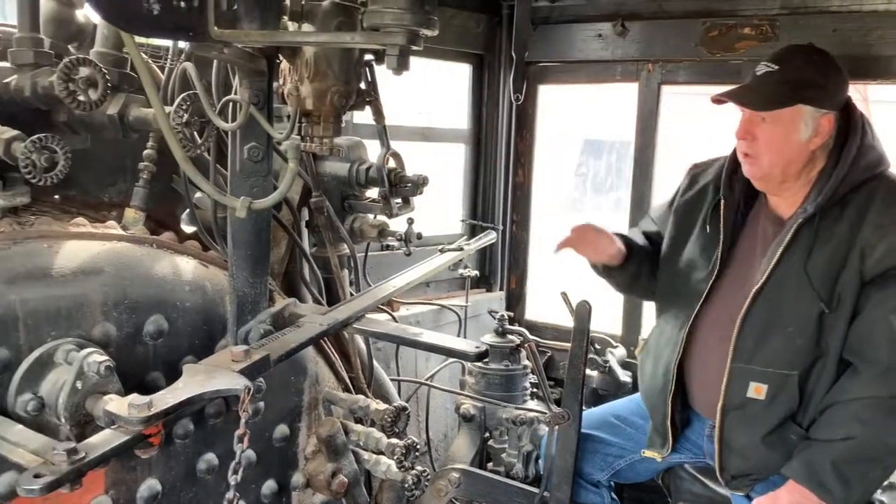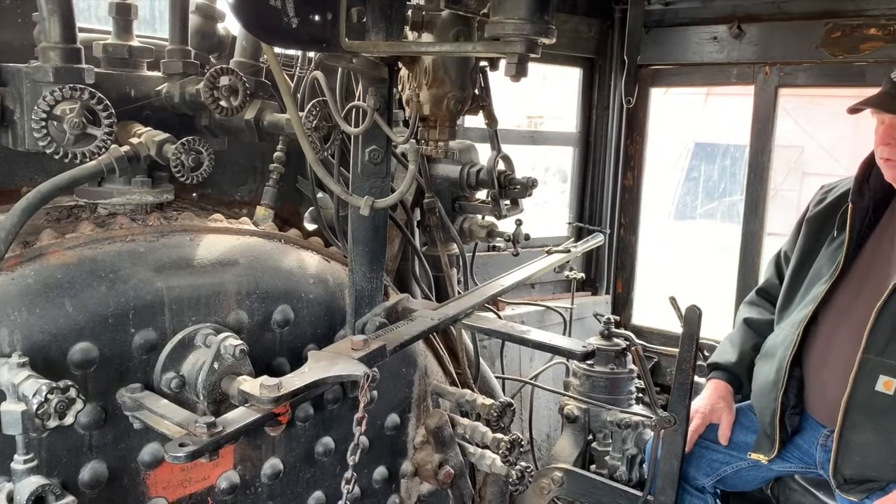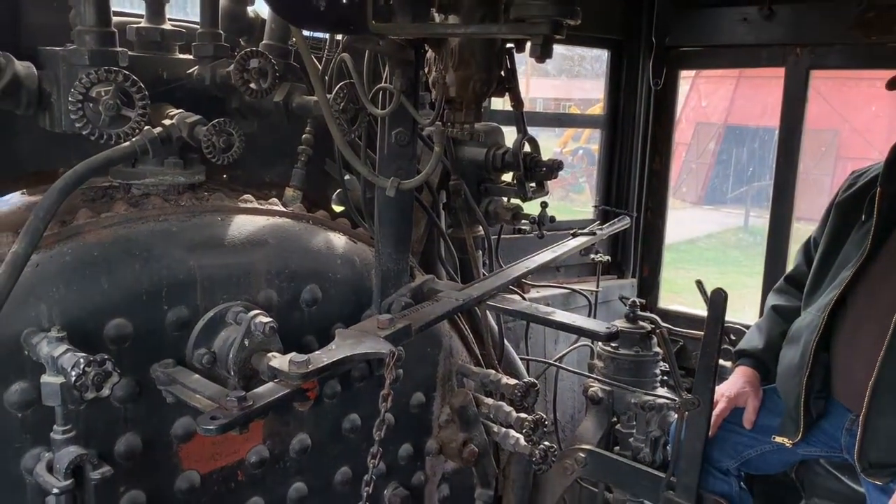This unit up here is a lubricator — a hydrostatic lubricator. It puts lubrication into the cylinders and the air compressor for the air brakes.